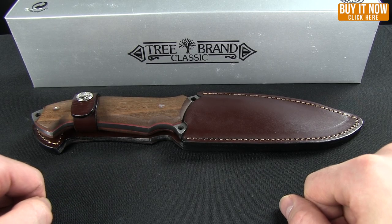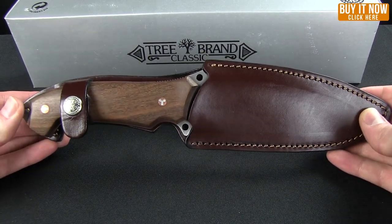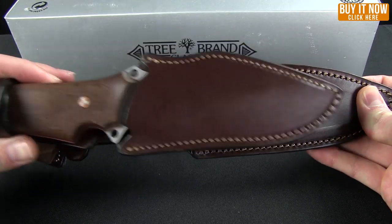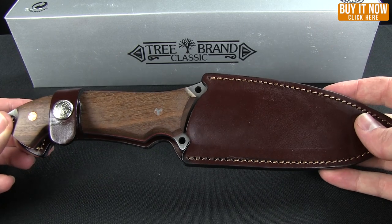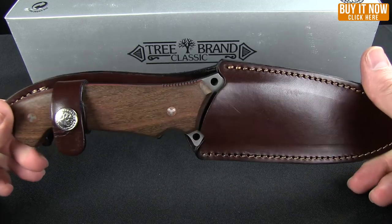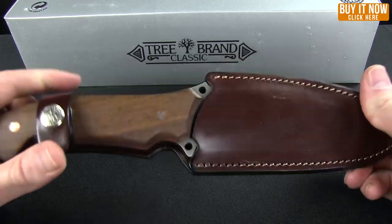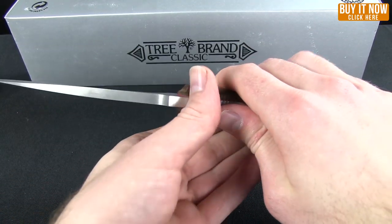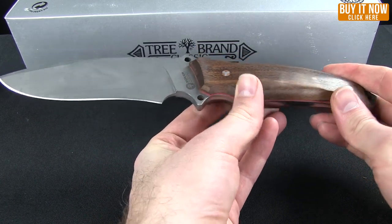Hello everyone, this is Mark from Blade HQ bringing you an overview today of Boker's new Arbolito Buffalo Soul 1 and 2. This is part of their tree brand classic — Arbolito in Spanish stands for tree. So you have the tree brand tree knife, which comes in a leather sheath. This is a full tang fixed blade hunting and outdoor knife.